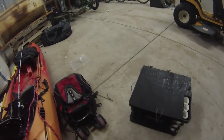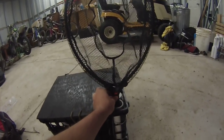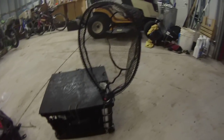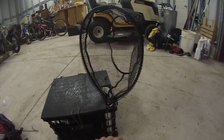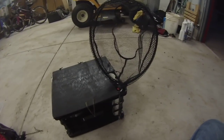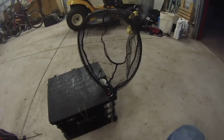I haven't said anything about my net — this is a Frabill trout net. I got it off Amazon for about 14 or 15 bucks last year. You can also get them at Sportsman's Warehouse.